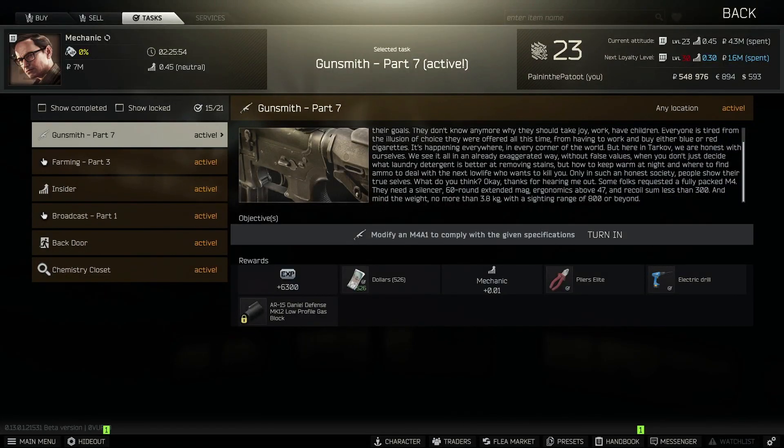Welcome to the channel. This is Painting the Patoot with another gunsmith video. This one is Part 7 and it's for the M4. As you can see I'm ready to turn it in, so I thought I would go through and show you what I needed to do to complete the task.